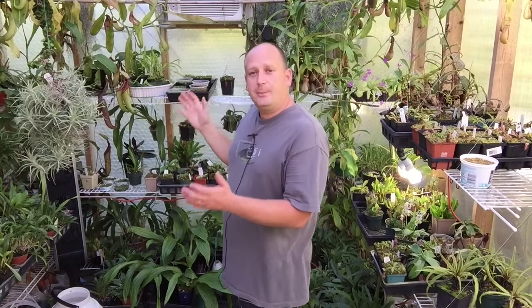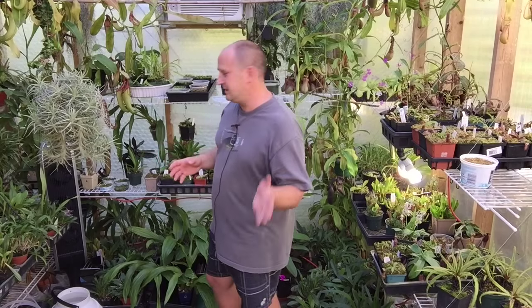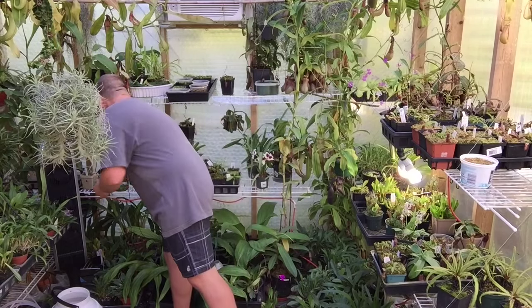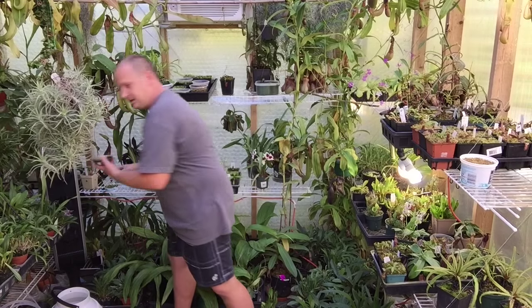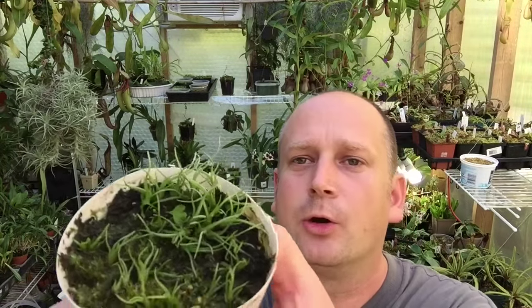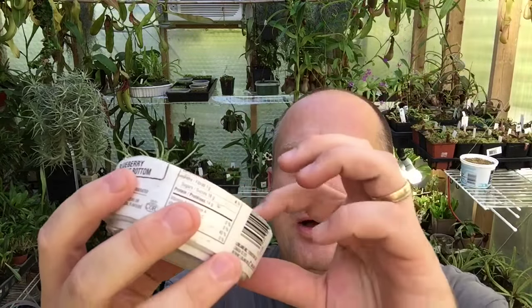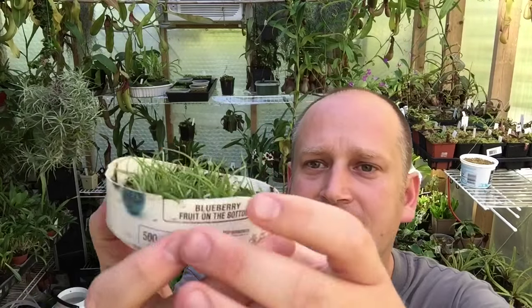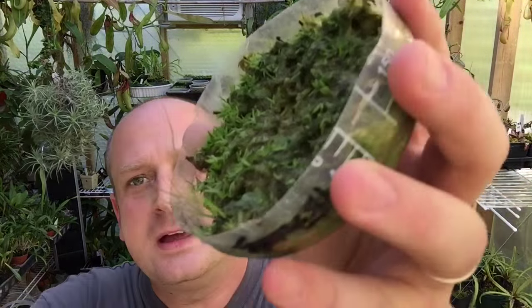But before we do that, I've had a few of you asking about an update on the video where we sowed some air plant seeds — it was about two months ago. I just wanted to show you guys this: here are some seedlings that I sowed. They were in the last video; these are probably a year old, maybe more, from last year. They're coming along nicely, growing mainly upright and doing quite well.